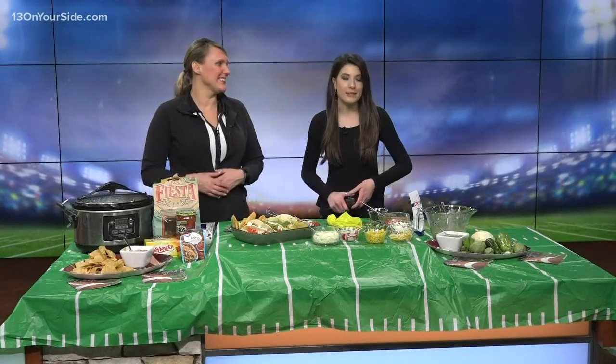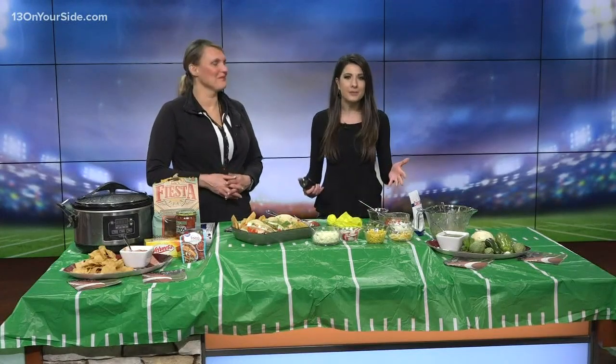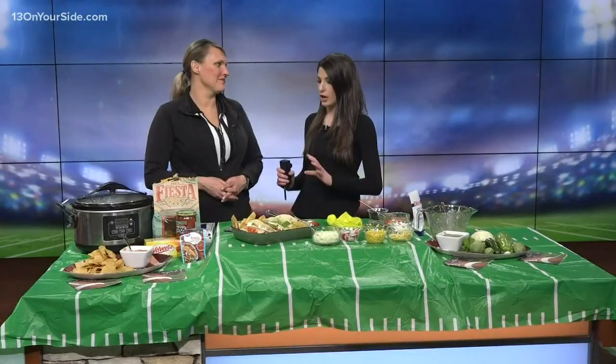Millions of people will be watching from home as the Chiefs and the 49ers battle it out during the Super Bowl, and that of course means making some super food. Chef Char is joining us with some awesome nachos.